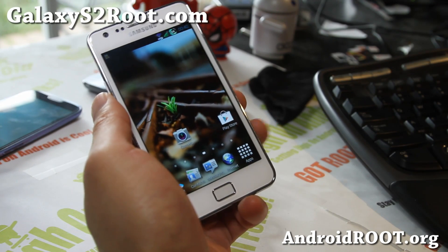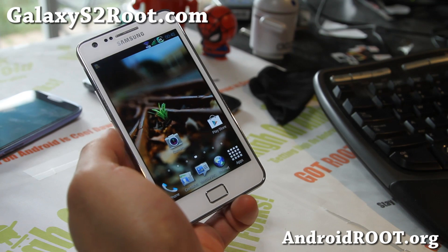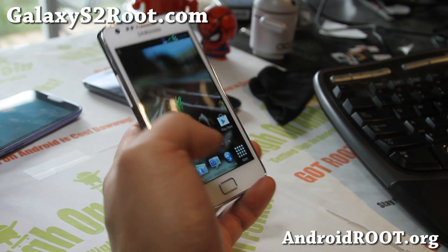Hi folks, it's Max from GalaxyS2Root.com, and I've got a quick overview of the Rainbox ROM. This is an awesome, awesome ROM.